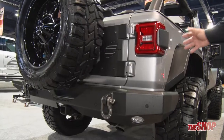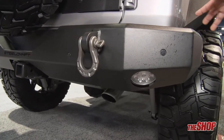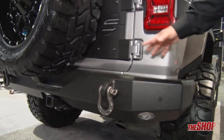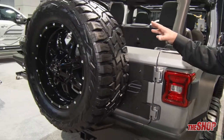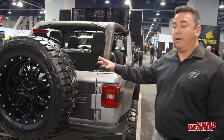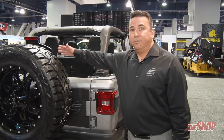Another brand new product for Steelcraft for 2019 is our JL rear bumper, which comes in the same matte finish as all our front bumpers. Right above it is our tire relocation bracket that also allows you to install a larger tire. Ours also comes with a support bracket that raises your third brake light up.